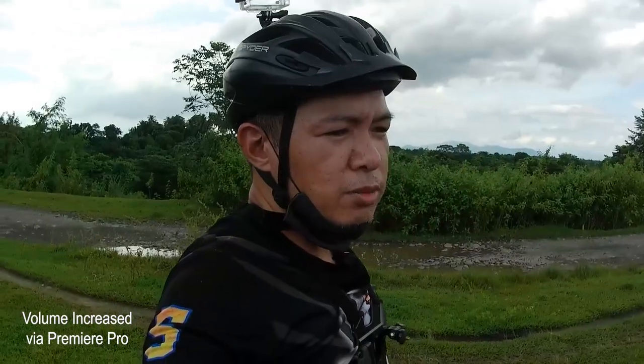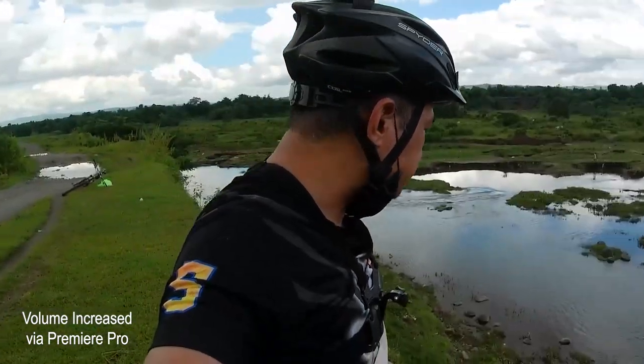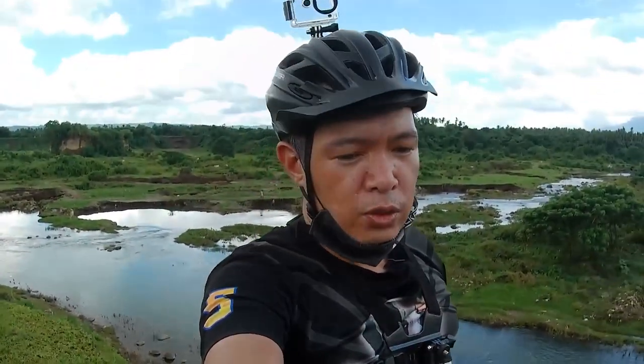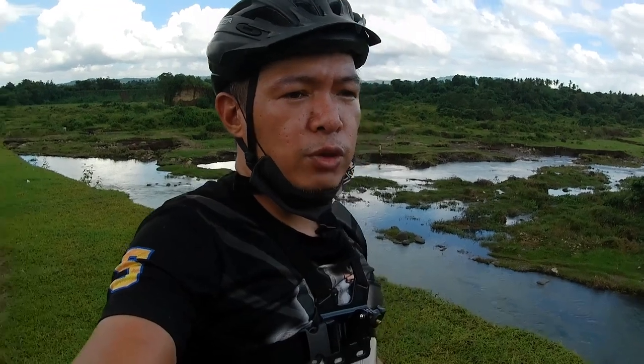So this is the internal microphone from the Akaso Brave 7 LE. It's fairly quiet here, not windy — I can only hear the sound of water below. You can see the image quality, you can see the video quality. The image stabilization — if it's okay for you.